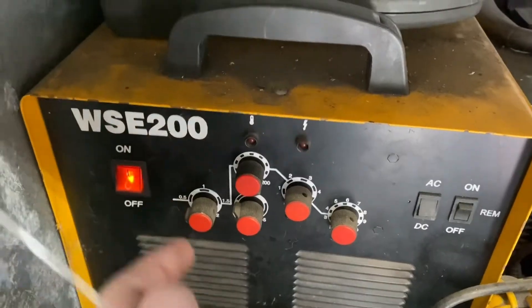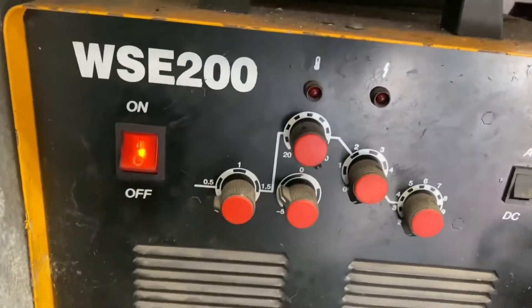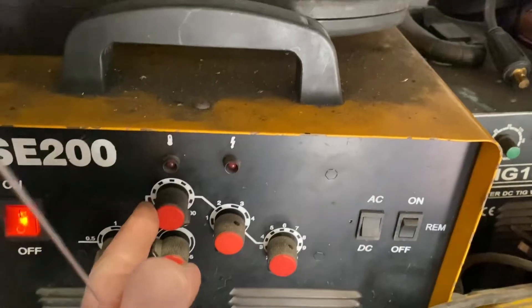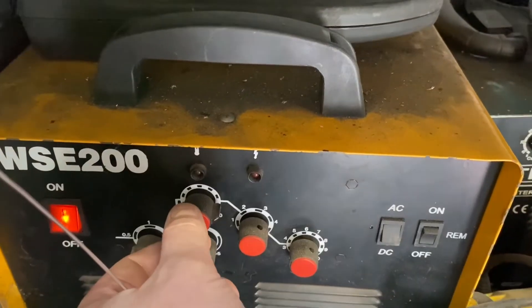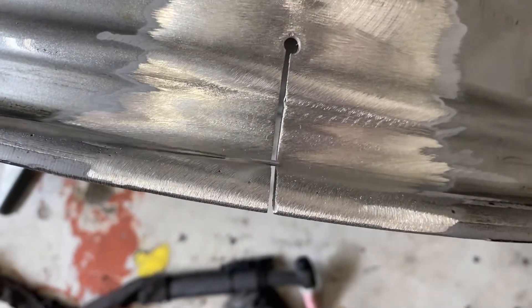Now we are ready to weld. This is the welder I'm using and these are the settings I'm using to start off with. The power setting I've got matched to start with to get some burn-in going on, but I'll probably turn that down once I get a feel going. I'm going to start by welding the inside.